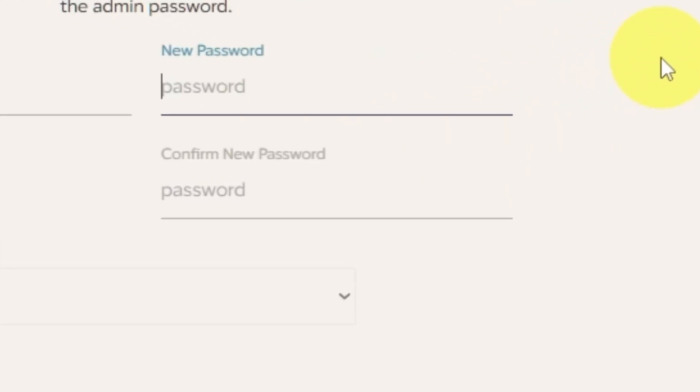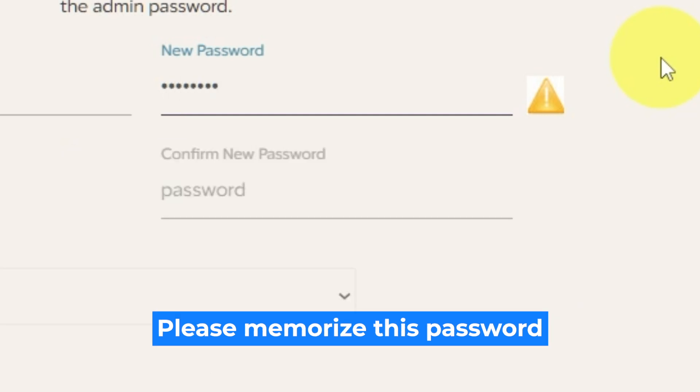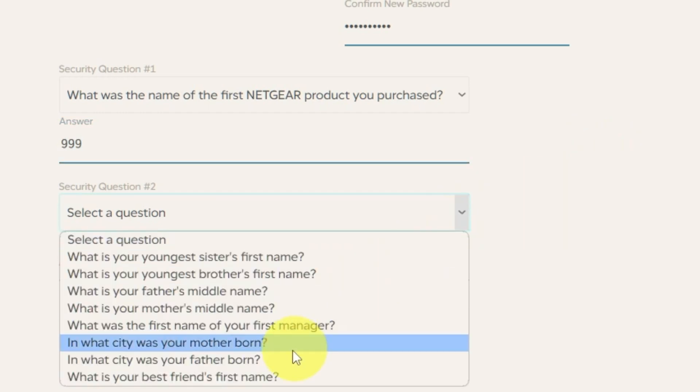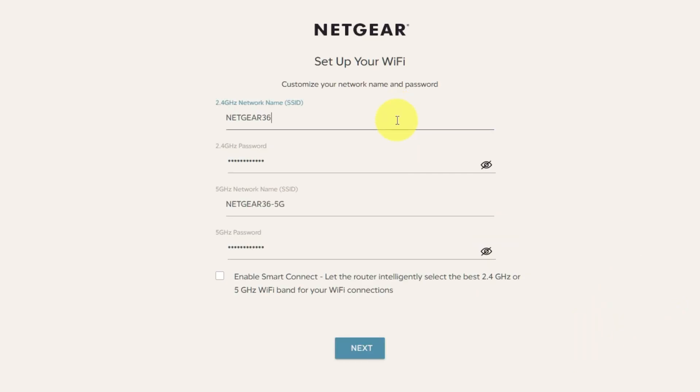The first thing you need to do is set up a new password. The password for the admin is used to log into the web interface of your router. Pay attention to the password requirements. Write your new password in the first field and duplicate it in the second field. The next step is to select two security questions and write answers to them. You will need them in case you need to reset the admin password in the future. On this page, you can customize your network name and password. Click Next.